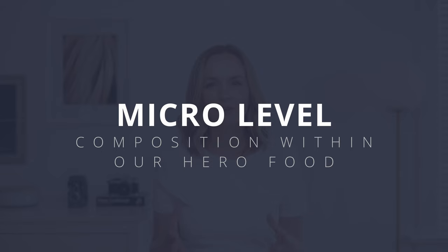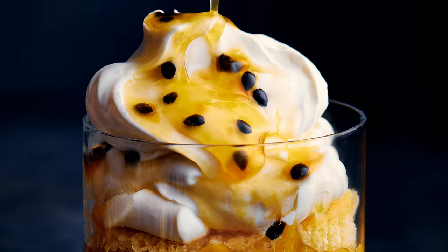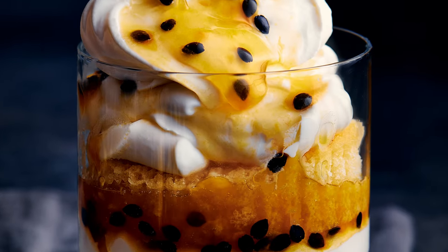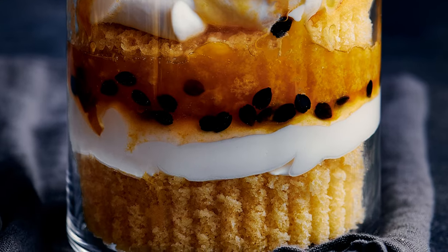Jumping into that micro level — looking at the composition within our hero food subject — it had to be visually appealing. It had to have layers that were interesting, of different textures. We have smooth cream, you can see how the shadows bounce around with the trifle and the cake layers, and the seeds of the passion fruit create something interesting as well. All of these varied textures are really visually appealing to both the eye and the taste buds.